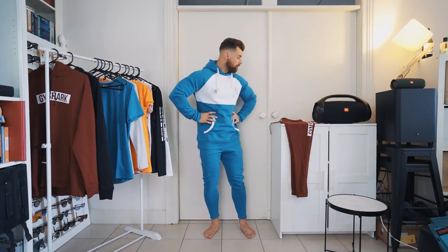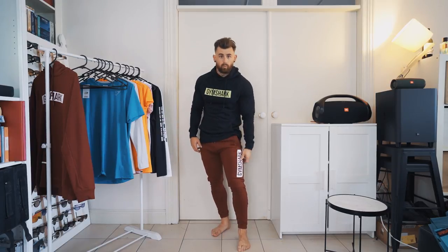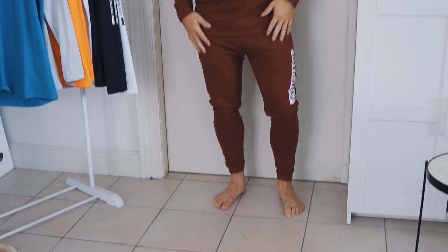This is another one of my favourite collections — we're going to talk about the Block collection. As the name suggests, it's a block logo — think Supreme block logo but for Gymshark. I've gone for two contrasting pieces: the maroon burgundy with white print, and the black with acid green across the front in the pullover. This stuff is really great for training in because it's a thinner weight hood. I love traveling in this too — on planes some hoodies get too thick and too hot, but this is just enough. You can put the hood over your eyes and have a nap. And there's your matching set — I love the burgundy and white, a real classic athletic look.